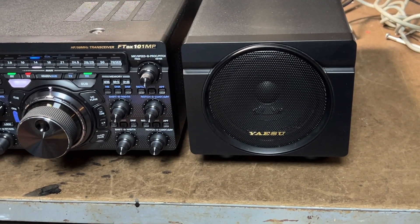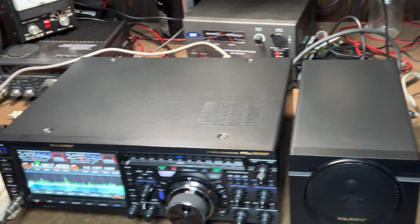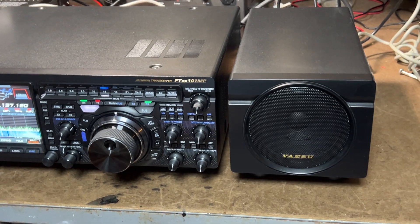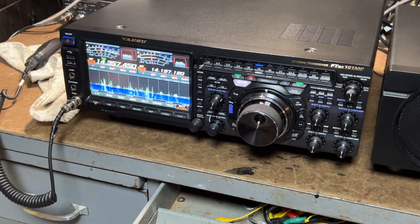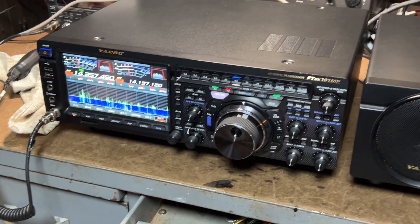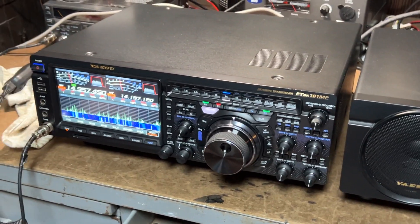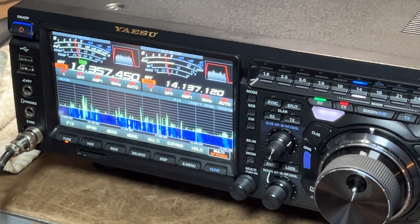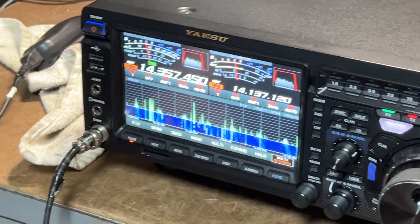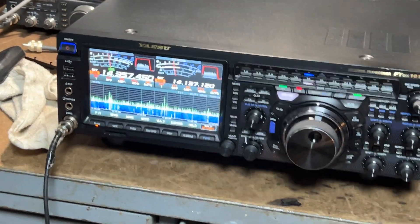Of course it has the speaker and power supply that go with it. This radio is just like brand new, and it comes with all the manuals, original boxes, and everything. It's an incredible radio, and if you ever get the opportunity to try one of these out you need to do so, because you will be amazed. There are a lot of radios of this caliber out there right now, but this one here is right there at the top of the market.